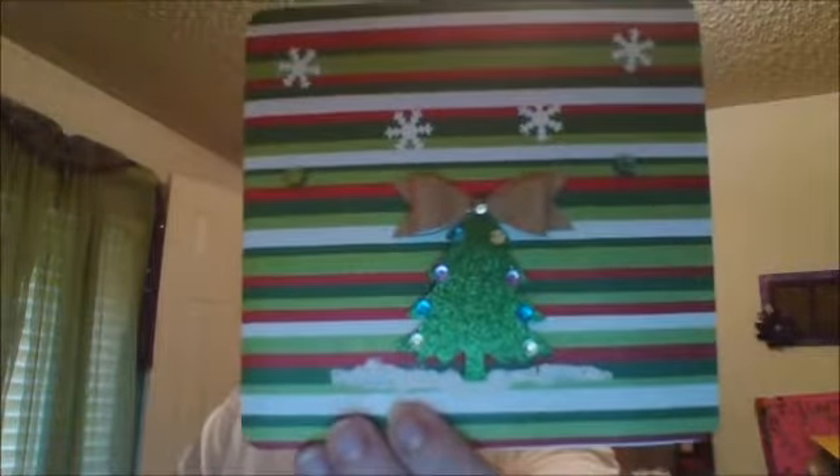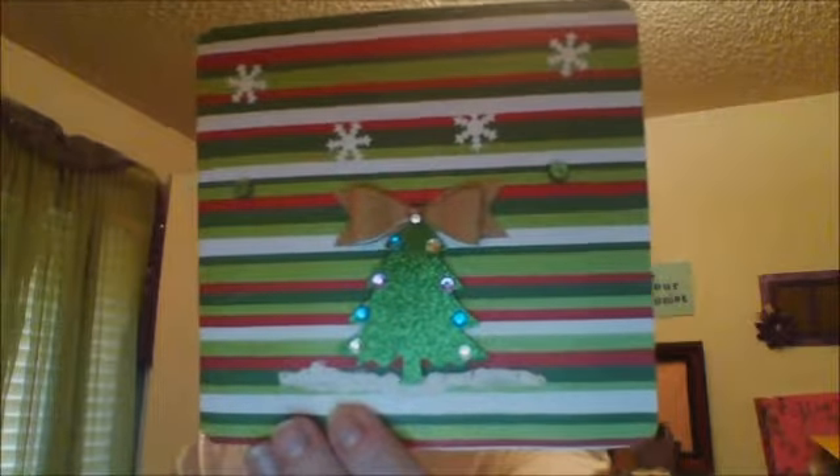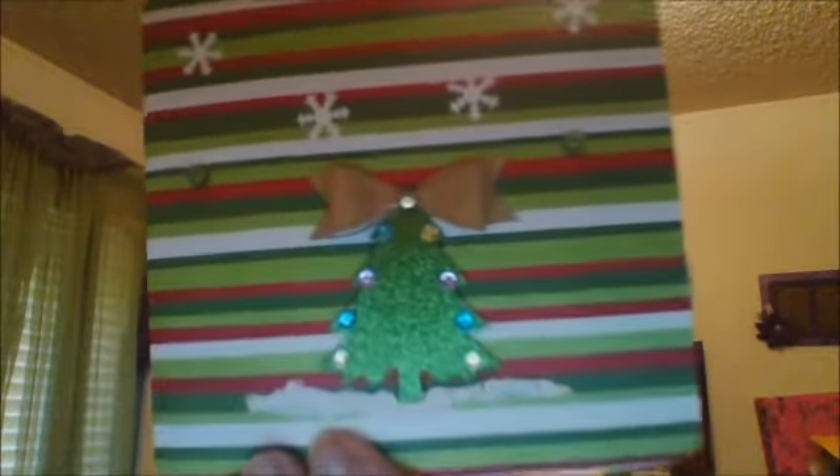This is my Christmas card. I have a punch that I cut the shapes out of, and I just decorated it up with some little bling. I put a little snow pin underneath it, and a Martha Stewart bow punch on top as my little tree topper. On the inside, it says 'Have yourself a merry little Christmas,' which is a stamp I have.